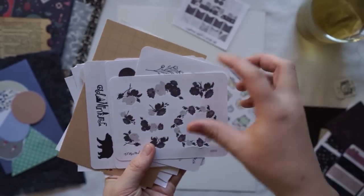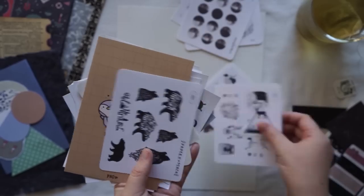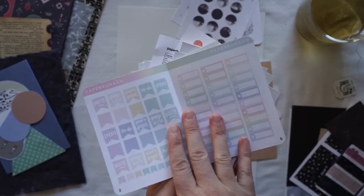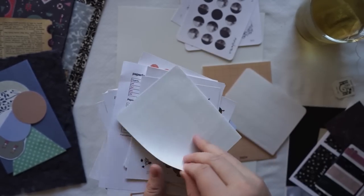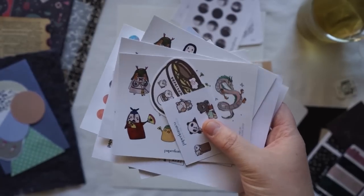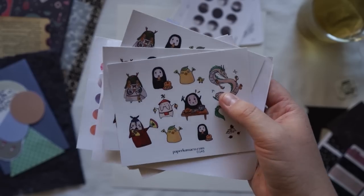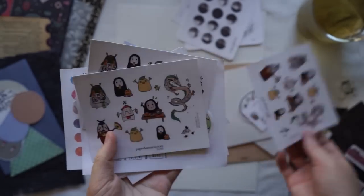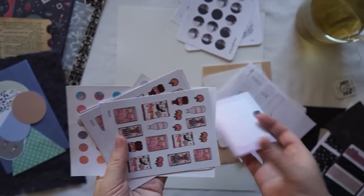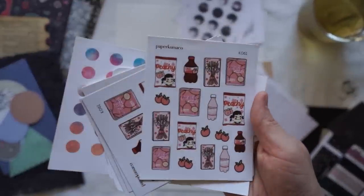I'm keeping these ones out that match sort of the theme I'm doing today, so these moon ones will definitely be going in. They also sent me a really cute postcard. These are just for planners — like planner spreads and things like that. This is actually the reason why I got these stickers, because I saw that they had cute Japanese-themed things and also Studio Ghibli. So I'm so excited to use these — they're absolutely adorable.